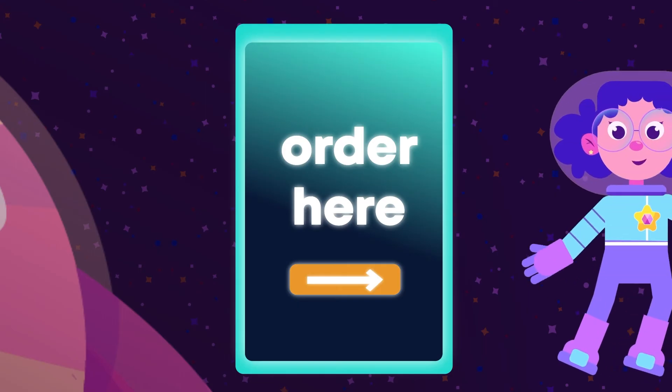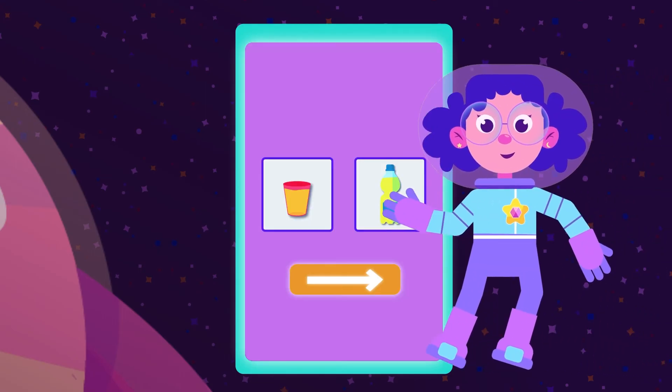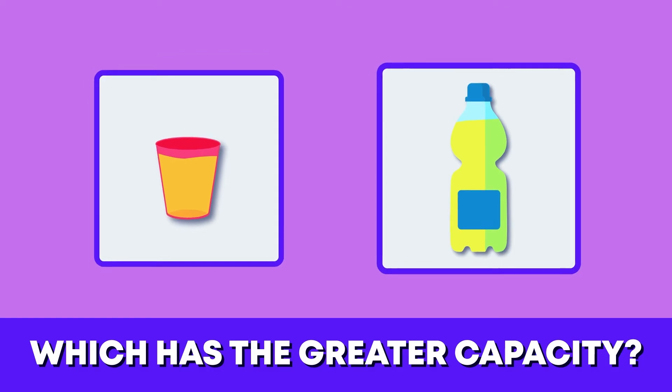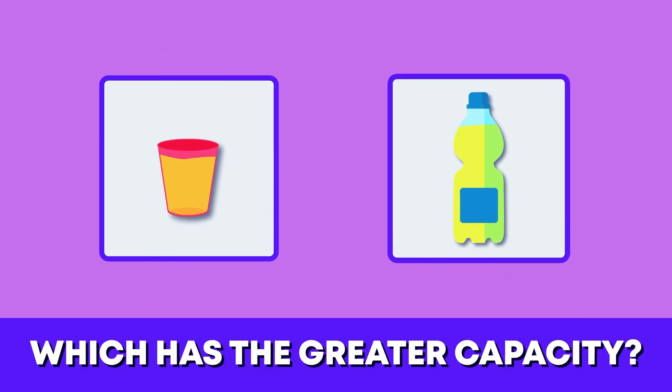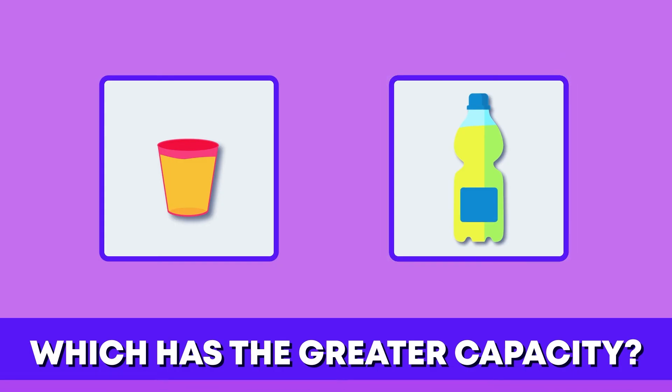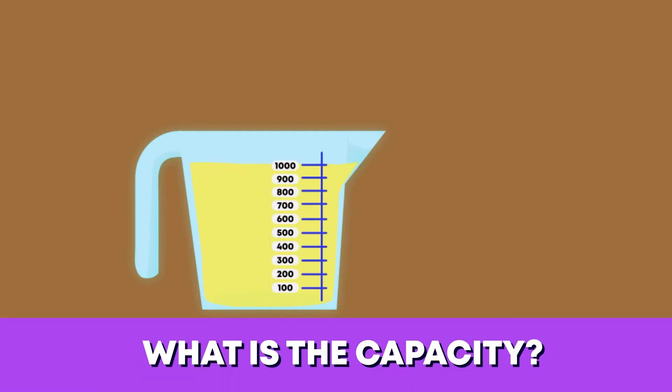This cosmonaut wants to order the container that holds more juice. Which do you think has the greater capacity — the cup or the bottle? The bottle is right. Look at the measuring jug. What is the jug's capacity? Its capacity is one liter.